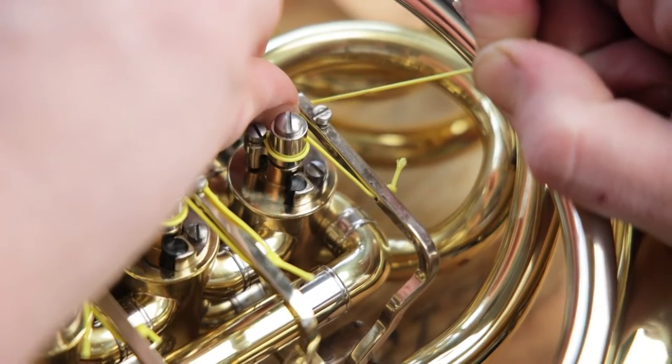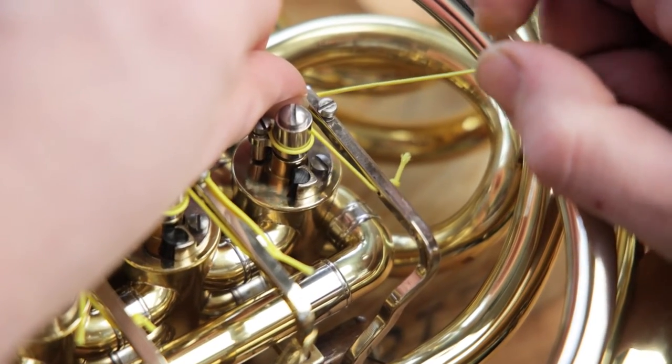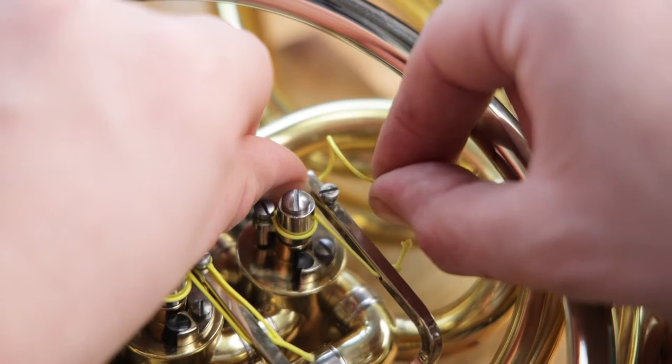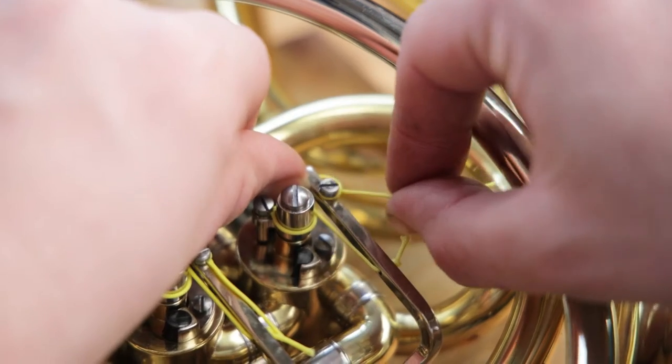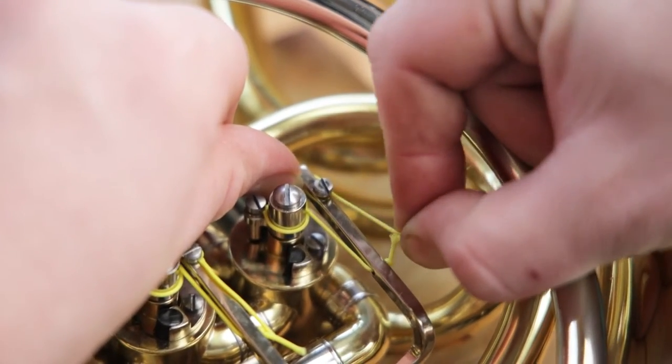Now pinch and hold the string in place while you loop it around the lever screw. A quick trick for this is to roll the string between your fingers to make the loop that you need, and then pull the loop tight around the lever screw before tightening it down.